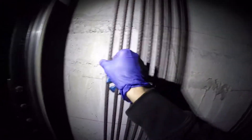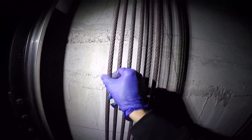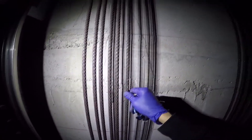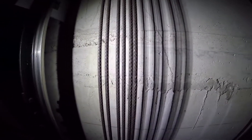In this case we do see some crown wear in the ropes, the tension of one of the ropes is way out, and there is also evidence of rouge. So these are all issues that accelerate the deterioration of the rope.